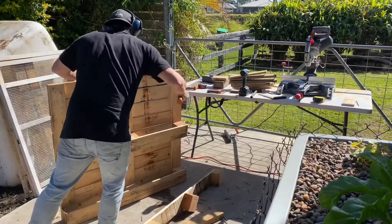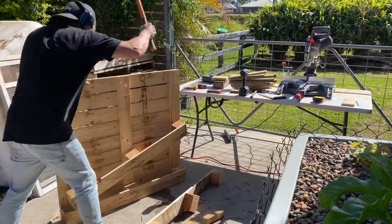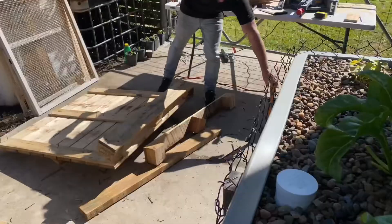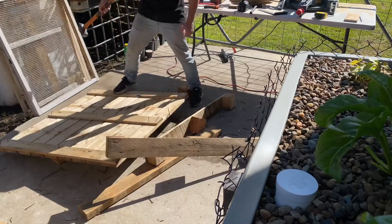Once I had completed cladding the fish tank, it was time to move on to the lid. I took another pallet and partially disassembled it, keeping the top section intact.